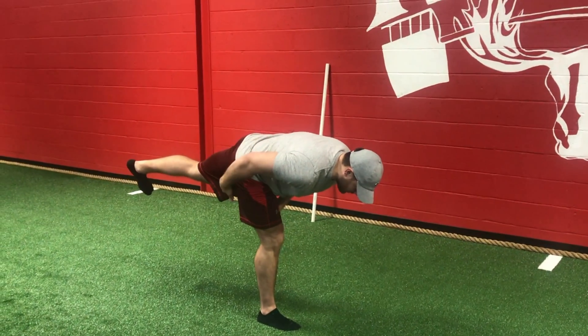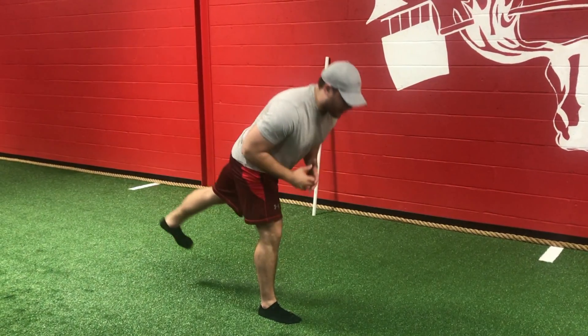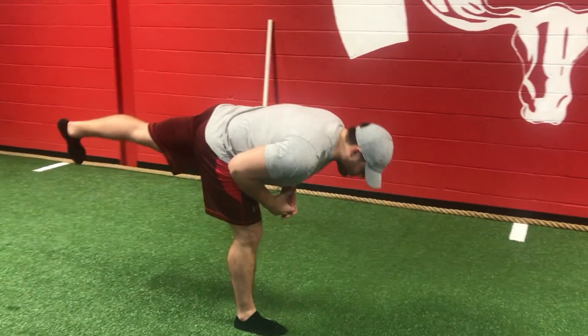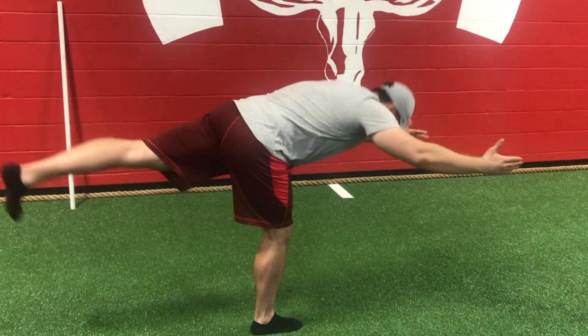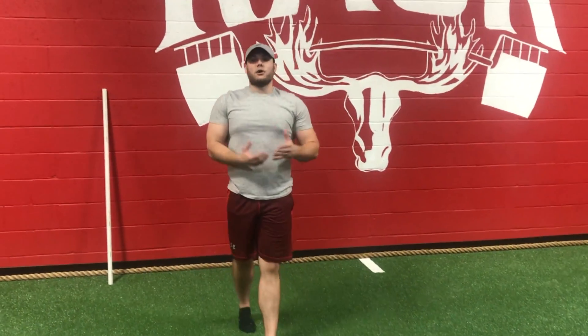I'm going to feel that hamstring stretch all the way from right below my glutes all the way down to right behind my knee. I'll pop back up and we can go again. Now a lot of people can't balance when they do these, so what they'll do is reach their hands out to offset their weight shift with that back leg going back as they go.